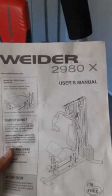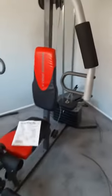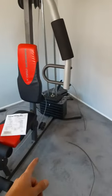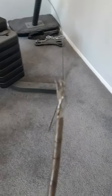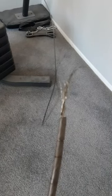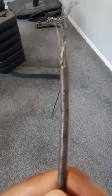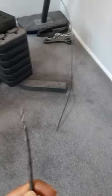This is the Weider 2980X, and it has a very messed up defect. This machine doesn't even use a lot of weight — you can see it's only a couple of blocks. They thought it would be smart to put people's health at risk. My sister was using the pull-down mechanism, and look at this garbage material. It's not anything solid — it's almost like a phone charger where there's a covering and the inside is just fluffy, like an artist's paintbrush.